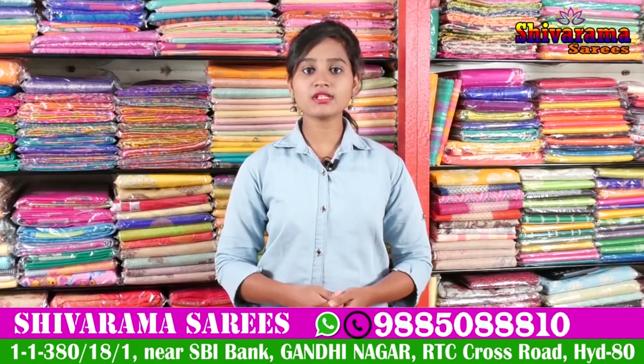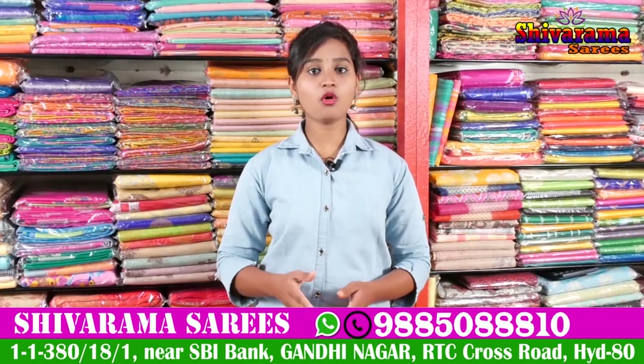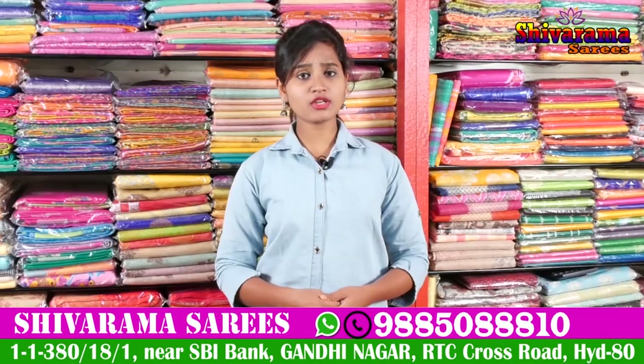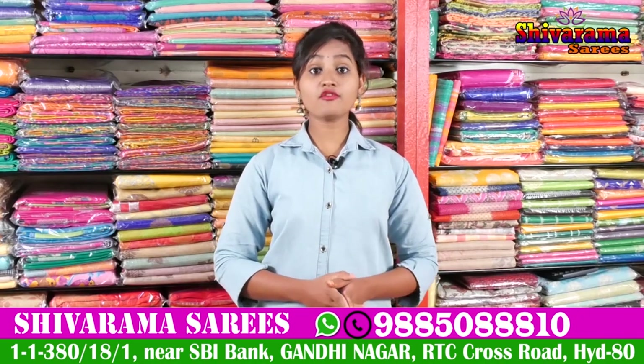Here, we are going to be available for all bits of Saris from 1,000 to 10,000 and above. There are a number of collections, number of designs, and new variety of collections.